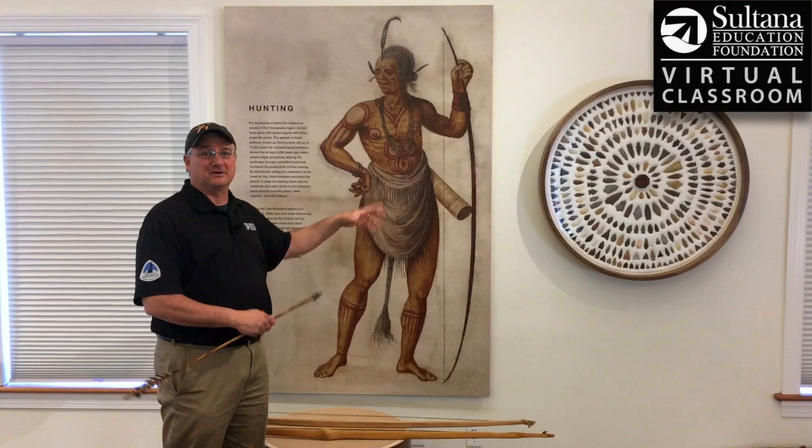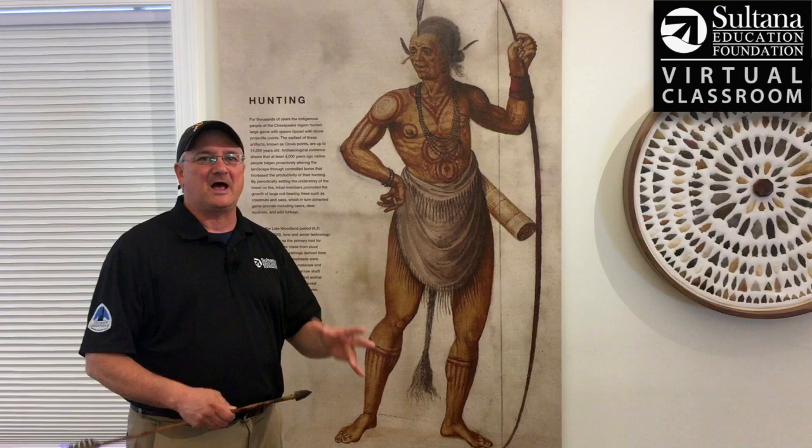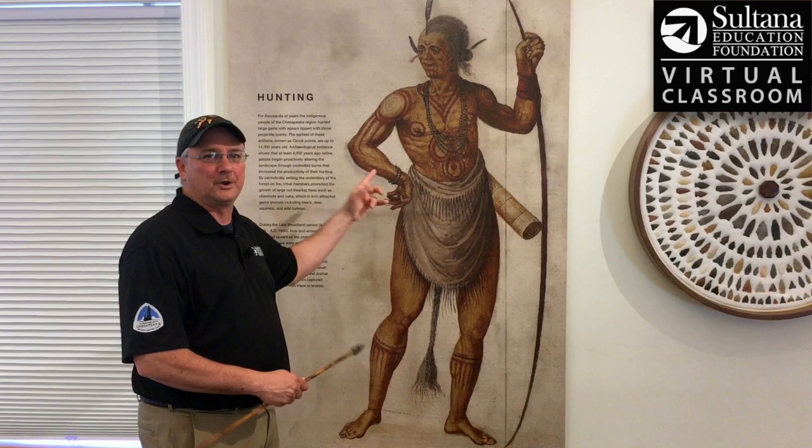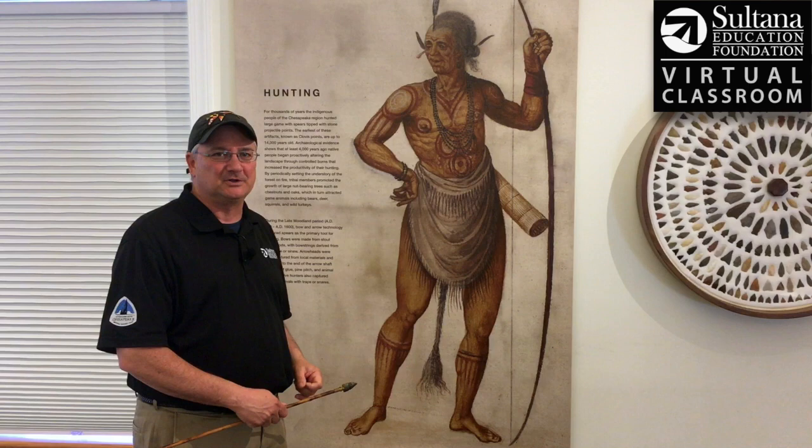He made a series of paintings about Native Americans that he saw and the communities that he was witnessing. These are some of the only primary documents that we have of the Native American cultures of this area during the point of first contact. So this is probably his most iconic image — a Carolina Algonquin warrior, and the title of this painting is The Manor of Their Attire.